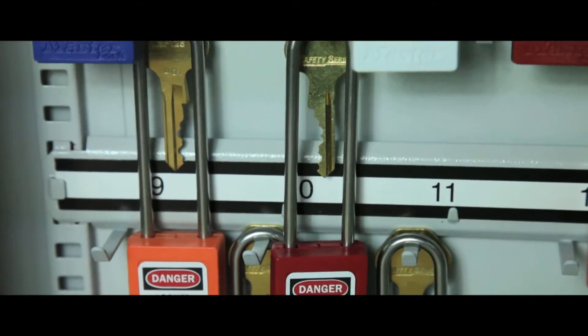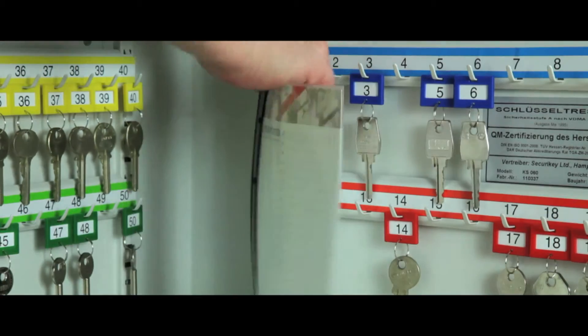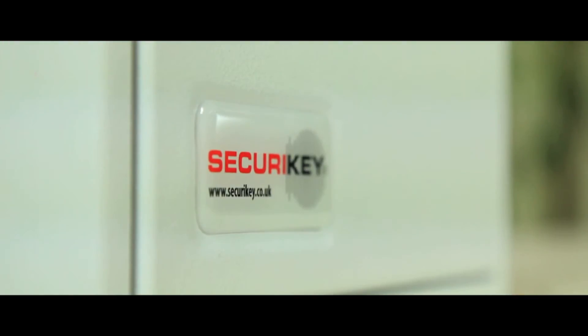The hooks are staggered to cater for long shackle padlocks, and a removable control index is supplied in all models. All are supplied in a durable powder coated finish.